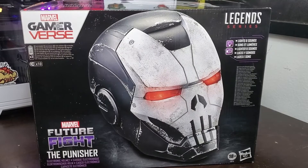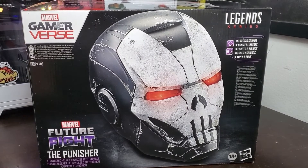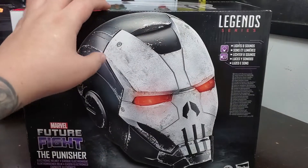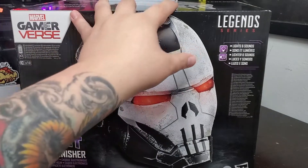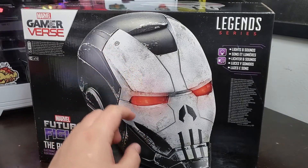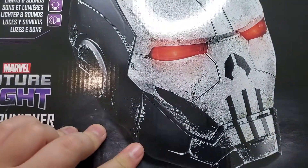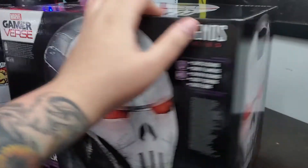We're talking about the Marvel Gamer Verse Future Fight Punisher helmet. It's obviously just a reskin of the Iron Man War Machine helmet, but it looks so good. The weathering as you see in the picture looks really good, but when you see the helmet itself the weathering does not look quite as good. I got this for 100 bucks at Best Buy — not too bad. I figured these would be sold out like most helmets usually are.